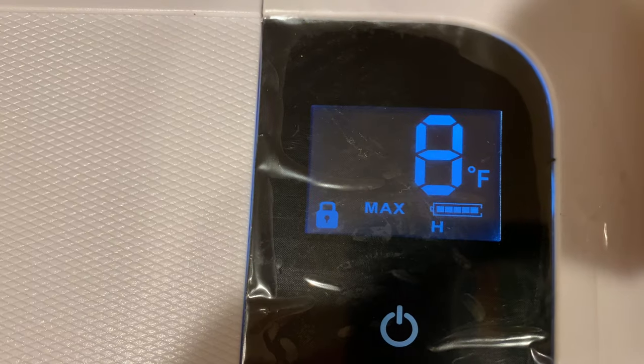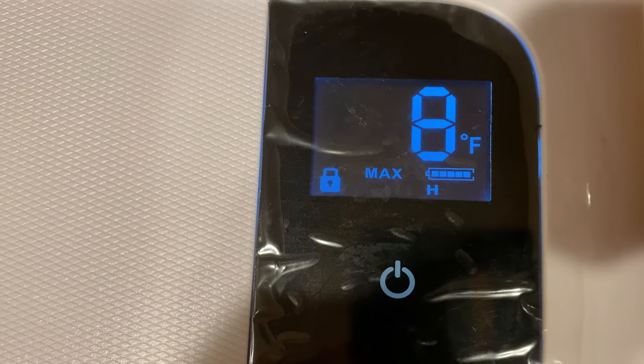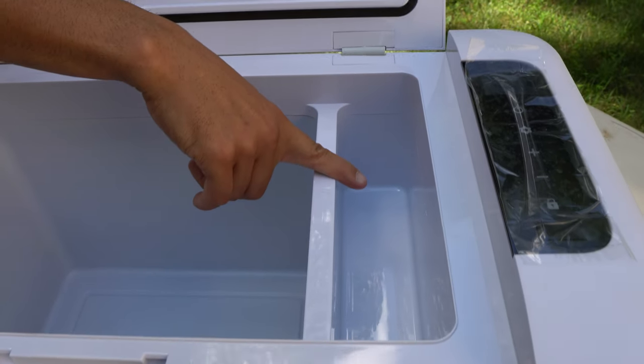We did test this: in 45 minutes it went from 67 degrees on the display down to 8 degrees on the actual unit itself. What's also pretty cool is that there are actually two compartments — a slightly higher compartment on the right side. If you have the freezer set to a freezing temperature below 32 degrees, items placed in that top compartment won't freeze.